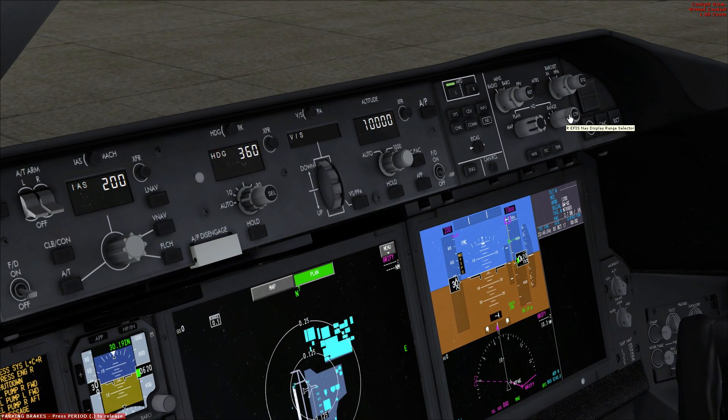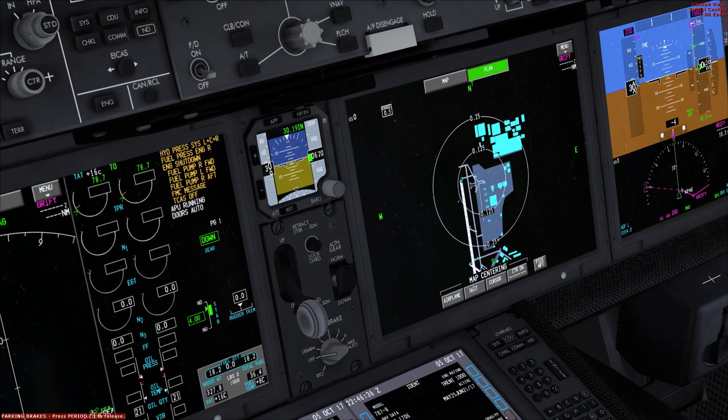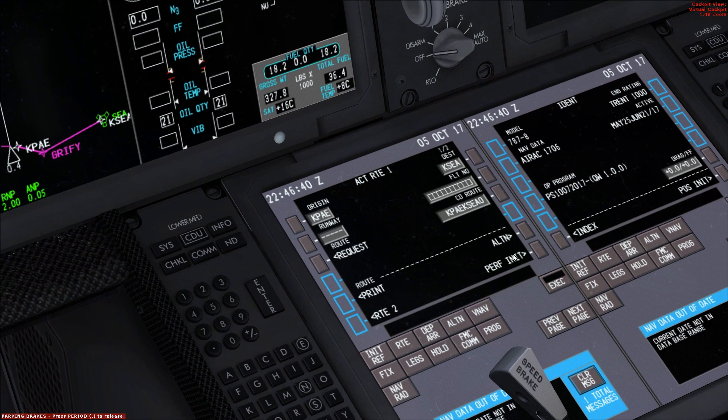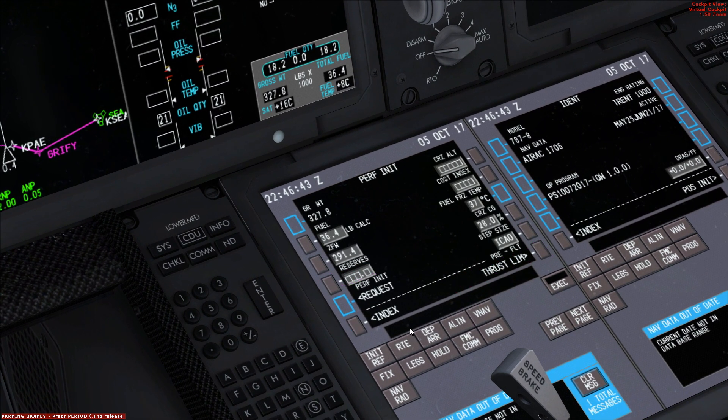As we zoom in all the way, we get the airport view at half a mile. Now that that's done, we're going to go ahead and go to the performance initialization page. For reserves, we're going to put down 5.0. Cruising altitude — we're not going to cruise too high, maybe 7,000 feet. And the cost index will just be 100. There's no point in really going too fast. Execute.